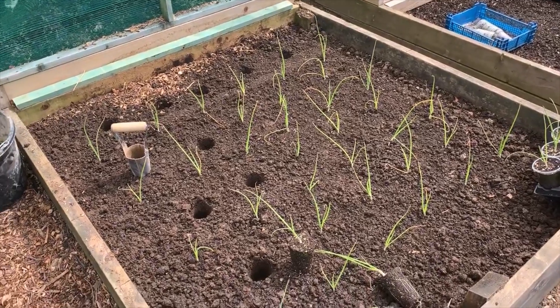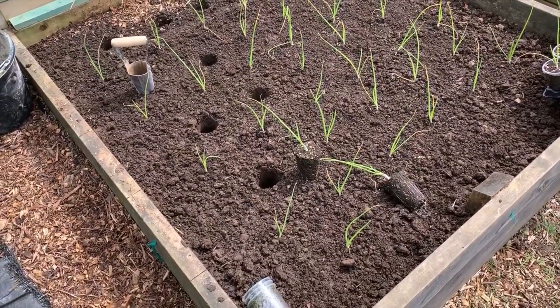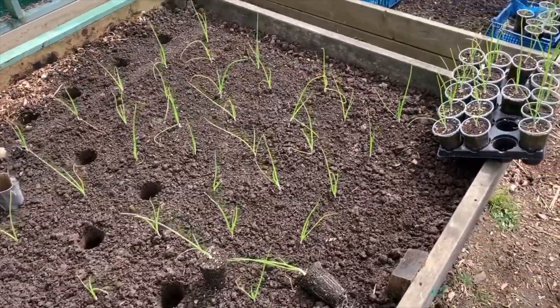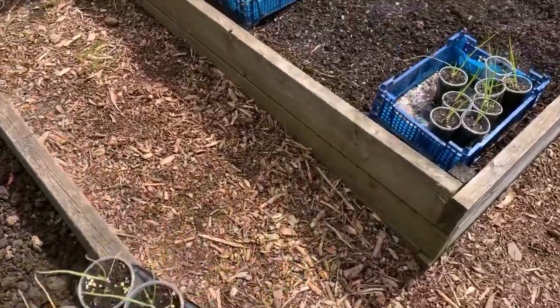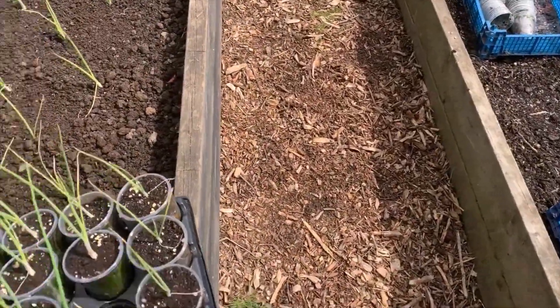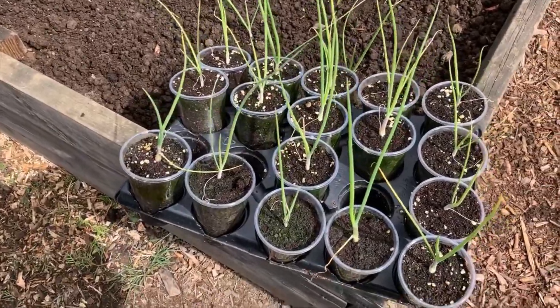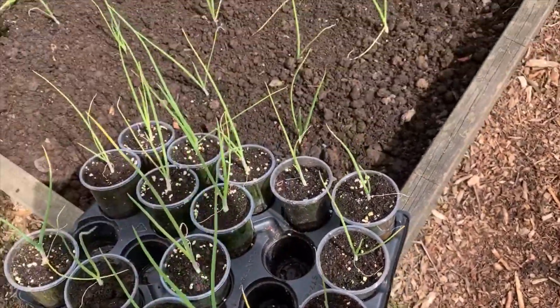I'm just having a quick hour away from the computer and getting my onions in. I grow my onions from seed and I had a nightmare this year — basically all my first lot just died off. I don't know what happened, so I got some more seed and these are the second lot.